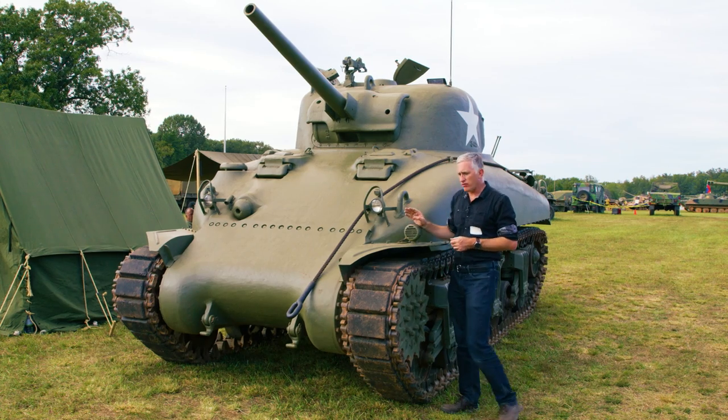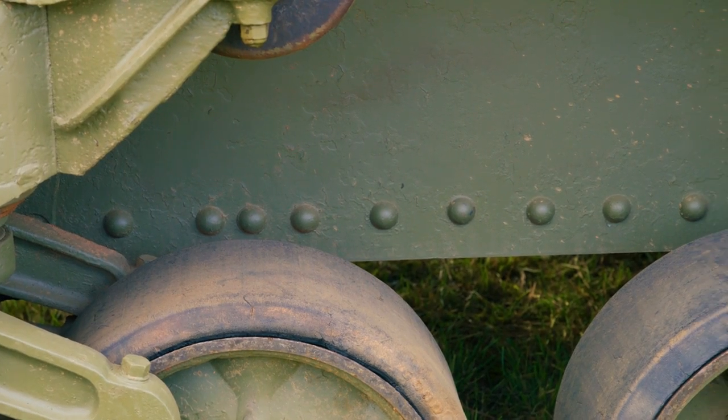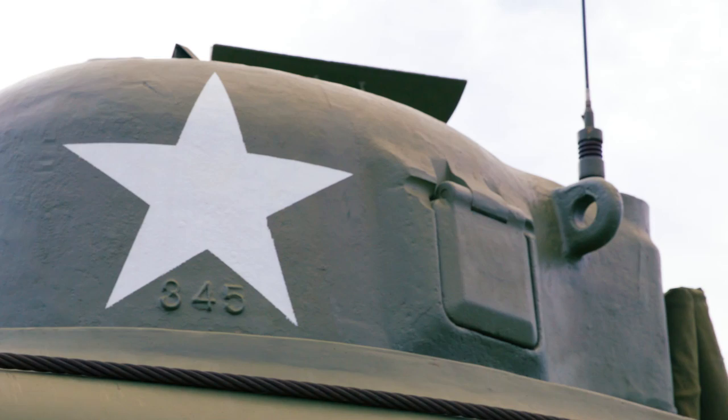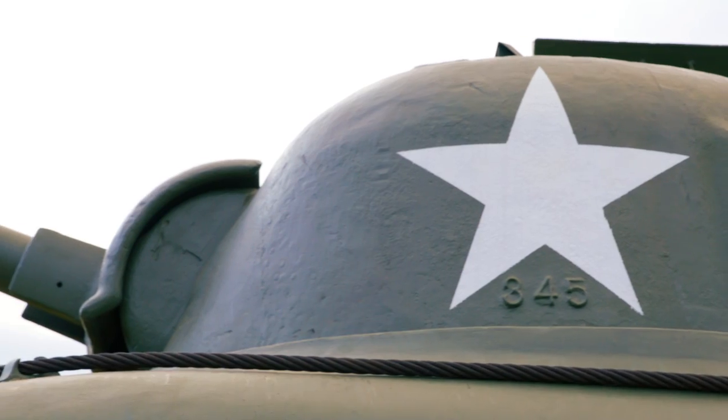The next thing you'll notice is the hull side — the lower hull is riveted, not welded, like they are on most of the other M4s. The turret serial number is 345. It's an early one and does not have the loader's hatch up top.